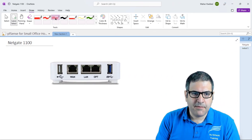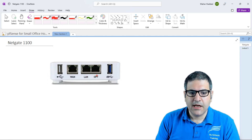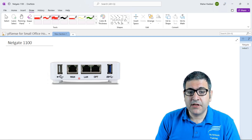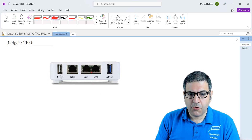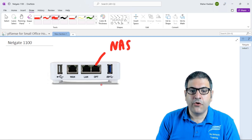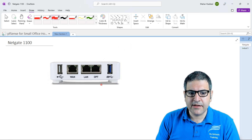We have seen on the pfSense appliance that we have the LAN port where my computer is connected, but we also have an optional port which we can call LAN2. My pfSense is connected to the internet and my computer connected to the LAN can go to the internet. If I take the cable out from the LAN and put it on this optional port, I don't have internet. So why should we leave this port unused? I want to use it — maybe to connect my NAS server, my smart TV, or whatever — and also provide internet through it along with the LAN.